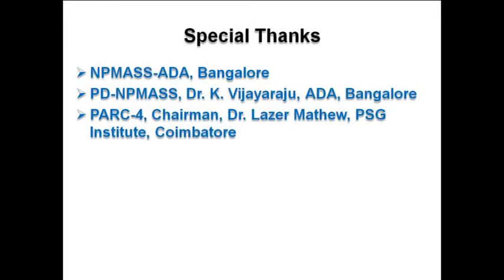We would also like to express our special thanks to NP-MAS ADA Bangalore, Project Director NP-MAS Dr. K. Vijay Raju from ADA Bangalore, and PRC4 Chairman Dr. Leiser Mathieu from PSG Institute, Coimbatore.